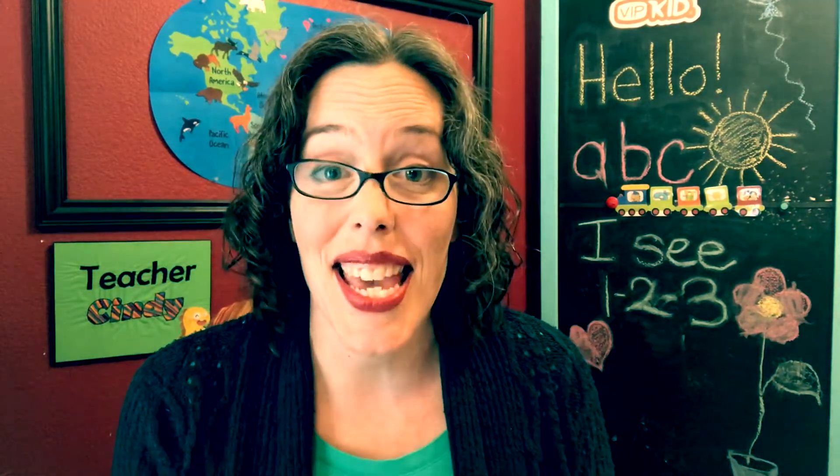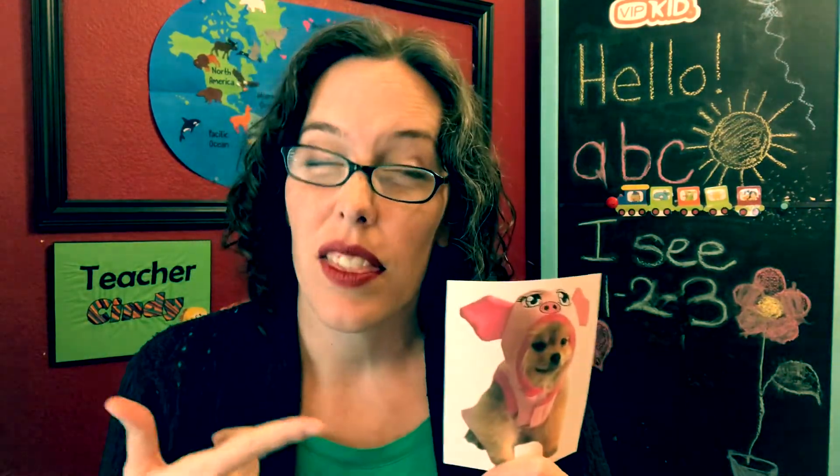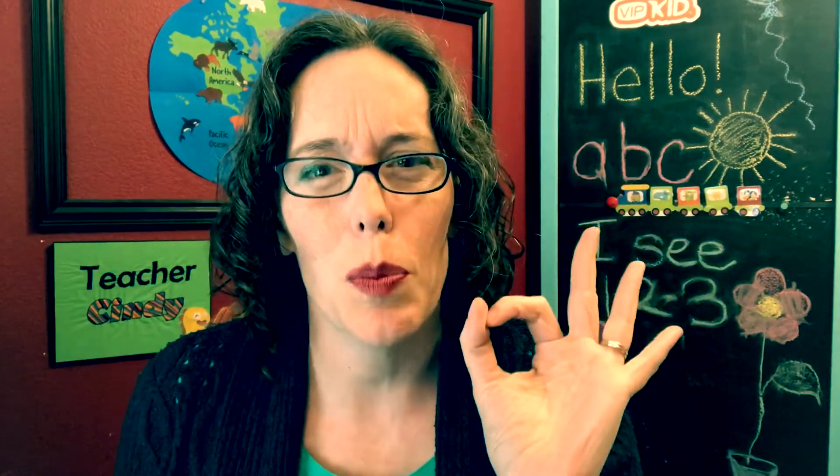So my next thought was the internet. I went and looked for pig costumes for little dogs, and there are some out there that might work, but I wanted something that was just perfect.